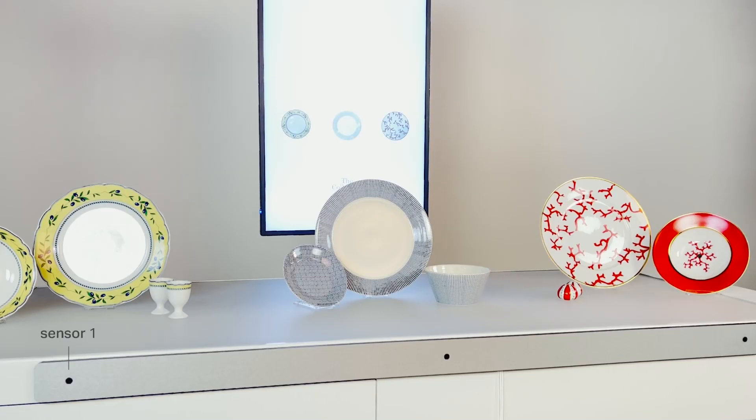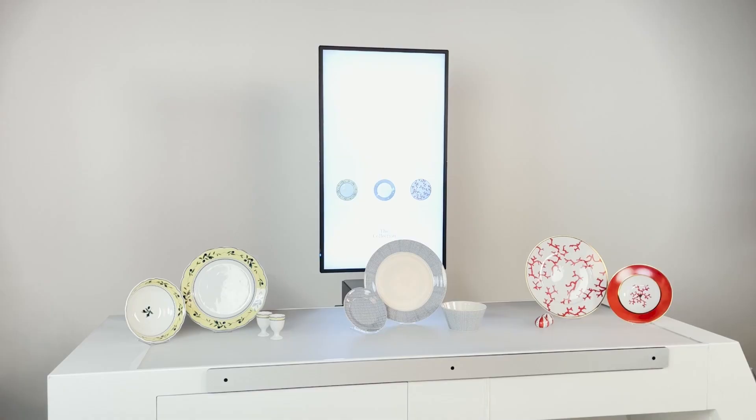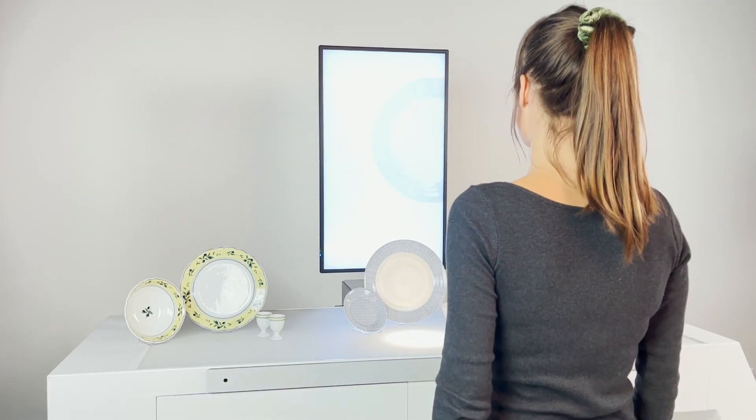A big advantage of the XY200 series sensors is that they can be installed in close proximity to each other without causing interference. This allows the option to place multiple sensors side by side in a horizontal row, effectively creating a scalable detection grid.